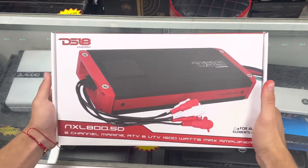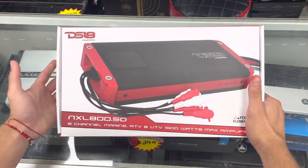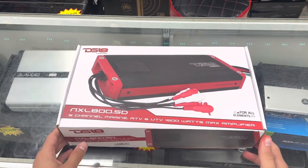What's up guys? It's coming from East Carrillo. Today we just received this new DS18 marine amplifier. It's an NXL 800.5D — it's a 5-channel marine amplifier. Let's open it up so you can see your perspective how it looks like.